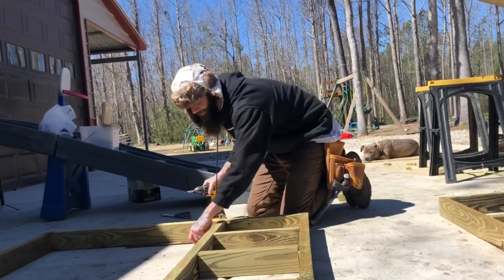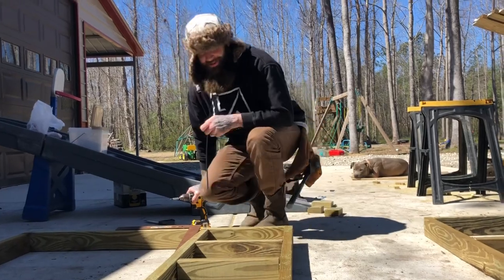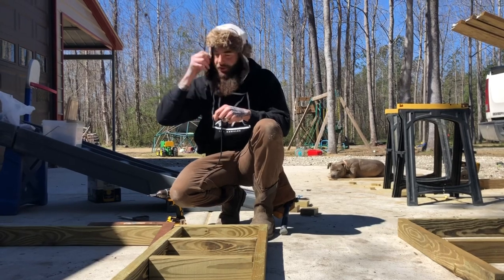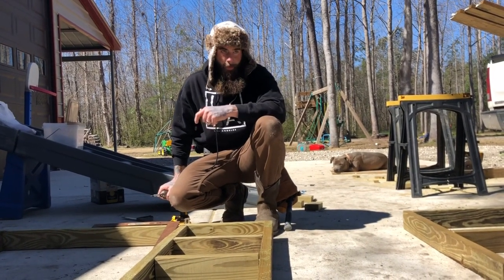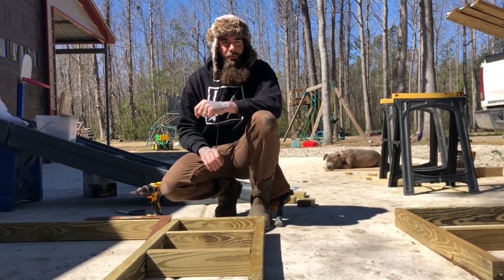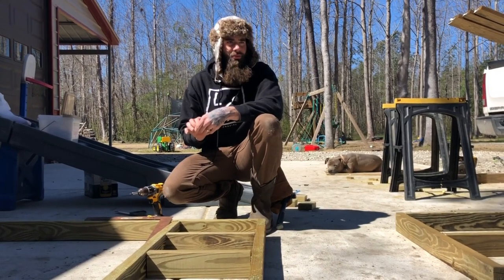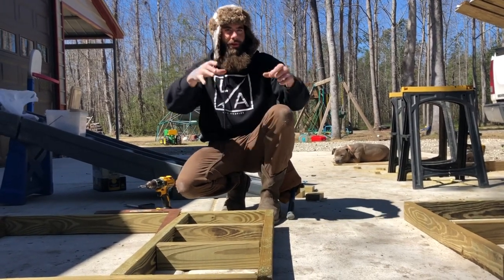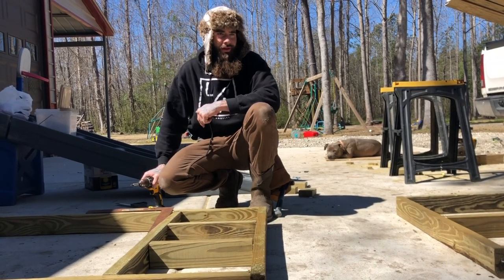Even though it's kind of a small coop, our chickens are gonna be pretty much free-range. The pen is gonna be to keep the eggs and the chickens protected at nighttime while they're sleeping. It'll also keep them locked in at first to get them used to the land, so they'll know that's where they need to be — their little home.